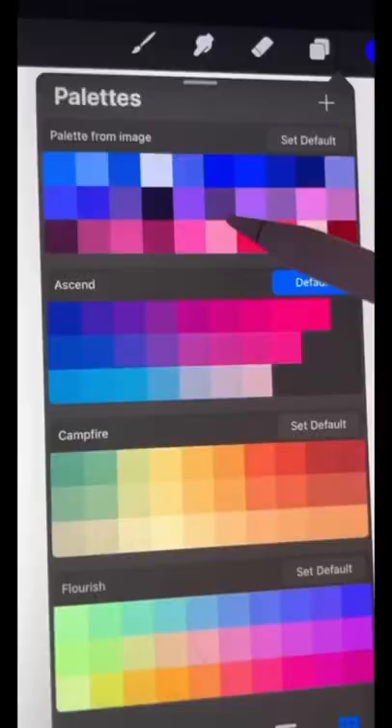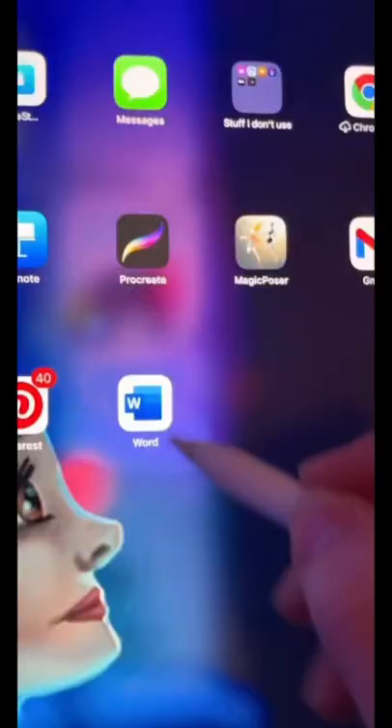If you have an iPad, I bet you didn't know you could do this. Open up Procreate and then open up Safari and find an image that you like the colors of. Now go back into Procreate and swiping up slowly from the bottom, you should be able to bring up a little separate tab of Safari that stays in Procreate.